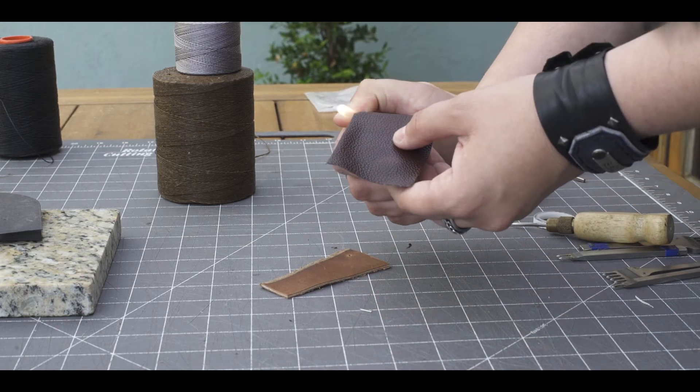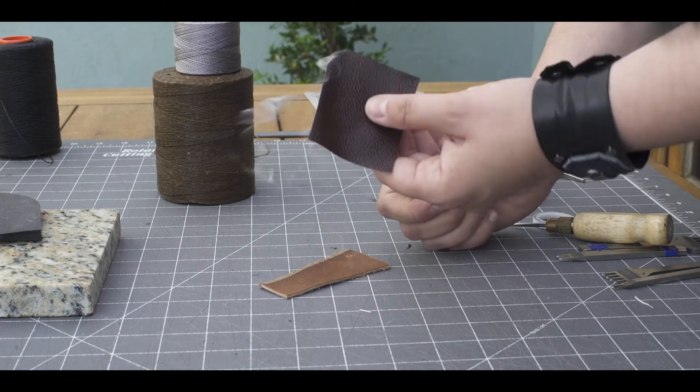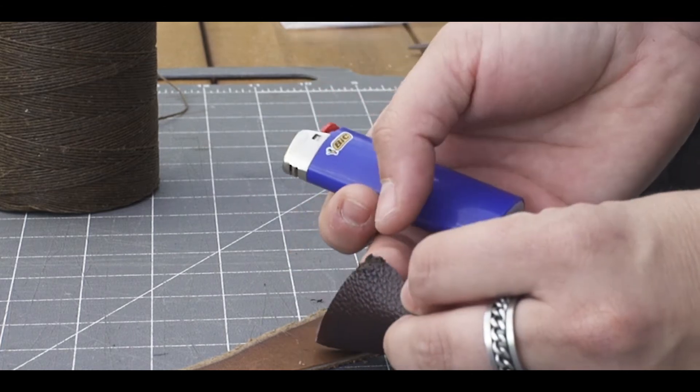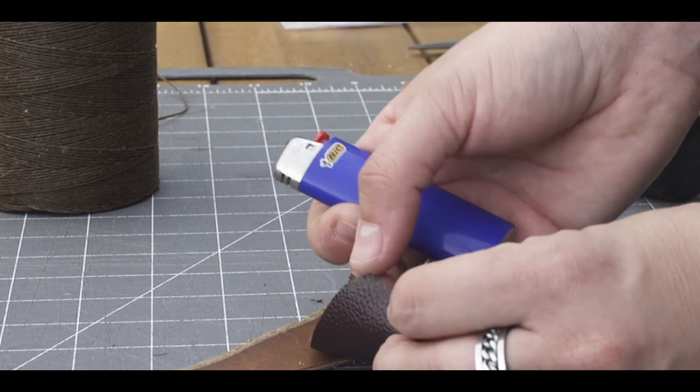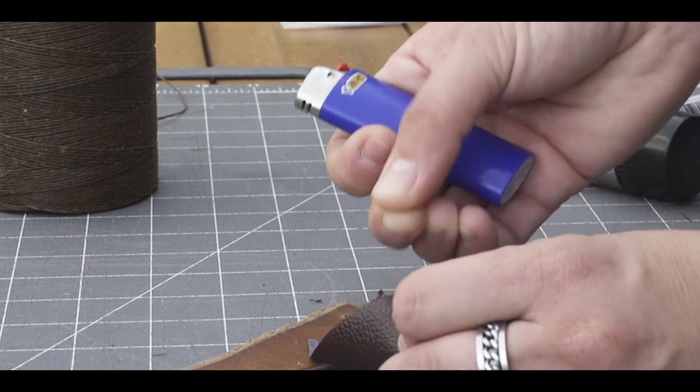Of course, it's a little windy out here. So this is doing a great job of stinking up the place. And if you look, that's melted — you can see it's stretching like it's plastic.